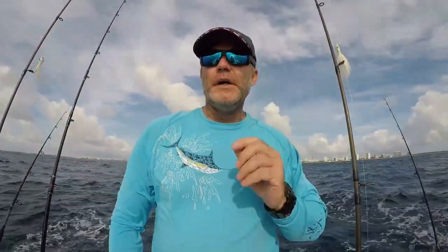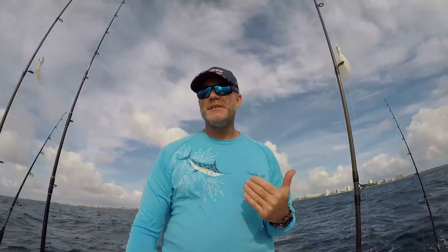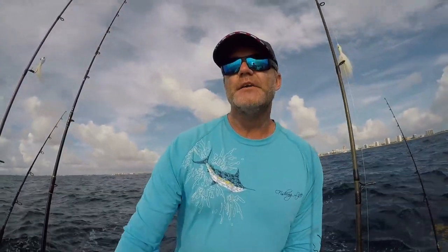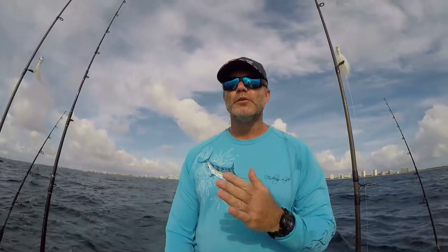We are out of the Boca Inlet today. We've got a solid 10 to 15 feet southeast wind. What we're gonna do is start up with some heavy spinning here and throw in compound lures. Troll around, look for some life, head to it, see if we can pick up some fish on the top water.